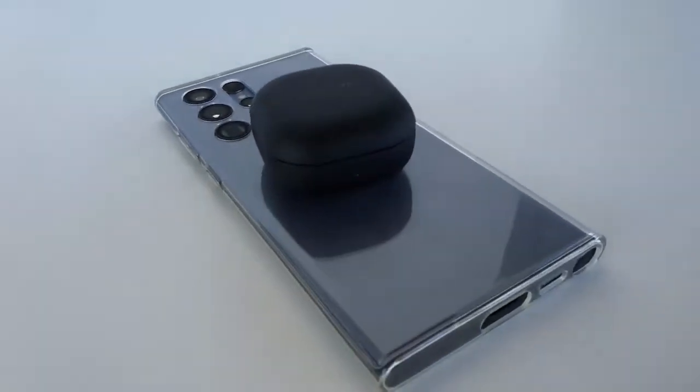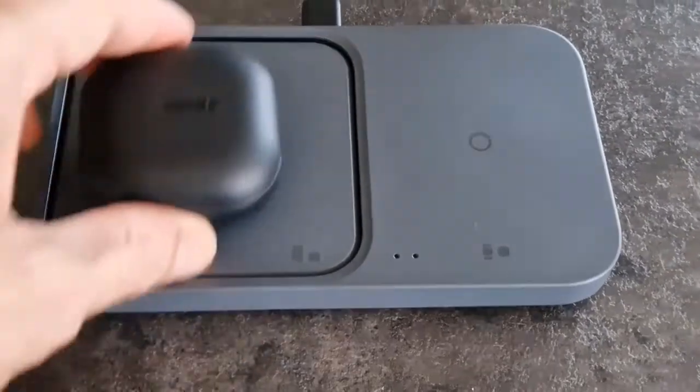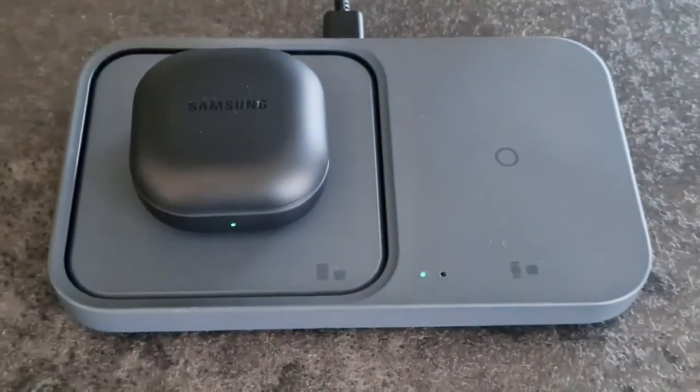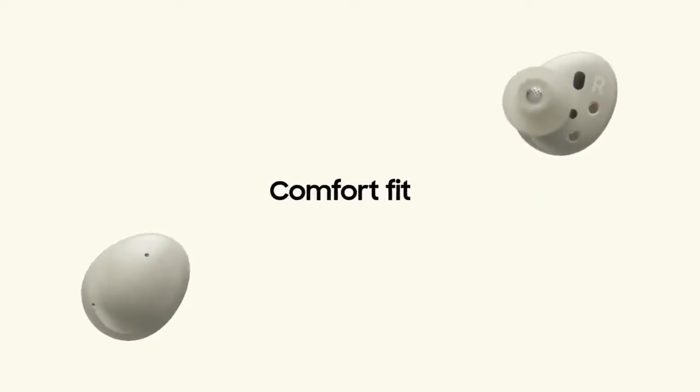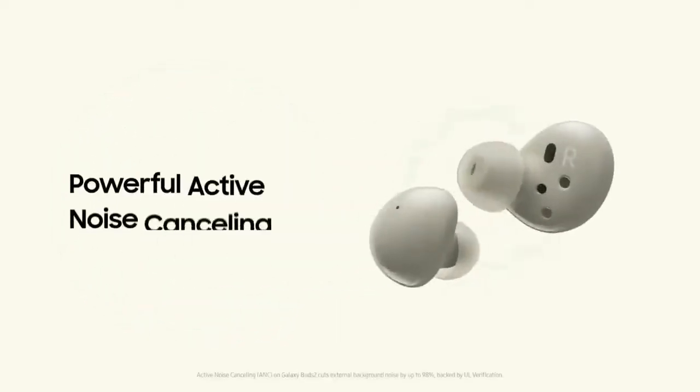While it seems the Bose QuietComfort earbuds is superior to the Galaxy Buds 2, the Galaxy Buds 2 is the better pick for most because it's a better value. If you want to be sure you're making the right decision before you commit to the Galaxy Buds 2, let's do a brief rundown on the Samsung Galaxy Buds line of earbuds.